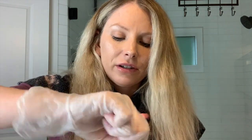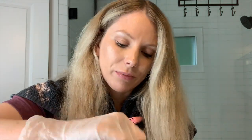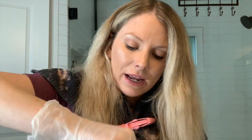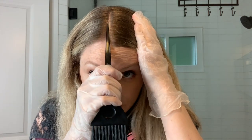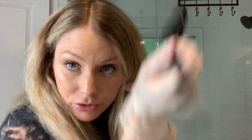I'm using a q-tip to stir it up. For gray touch-ups especially, you want to stay exactly where your gray is — don't drag color through previously colored hair. This is kind of a pretend root touch-up since I don't have gray, so I'll just demonstrate. Let's say my gray goes from here to here, and below that is your colored hair — you don't want to pull the brush down through the previously colored area.